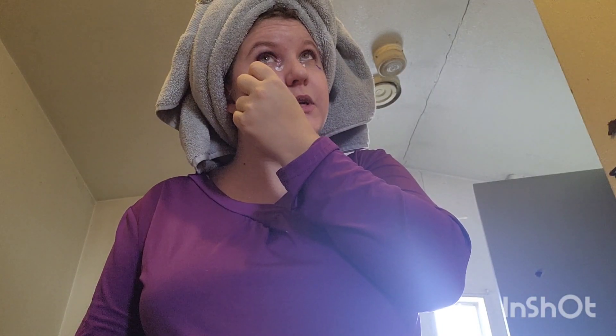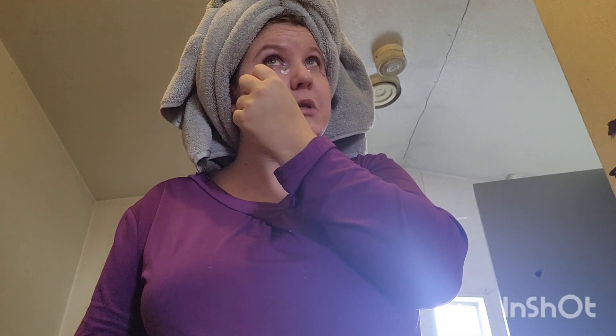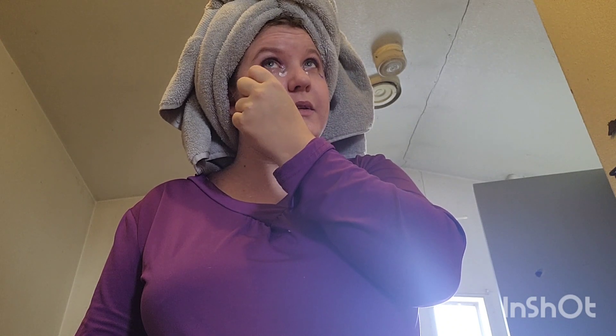My husband already gave me my Valentine's Day present — it was a big teddy bear and a box of chocolates, which he's never gotten me a Valentine's Day present in the whole seven years we've been together. So I was like, whoa, that's weird, but thank you — I liked the gesture, that was sweet. But I was like, whoa, why? That's different.